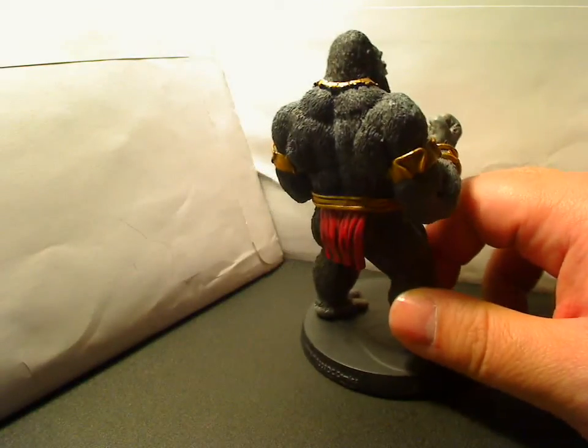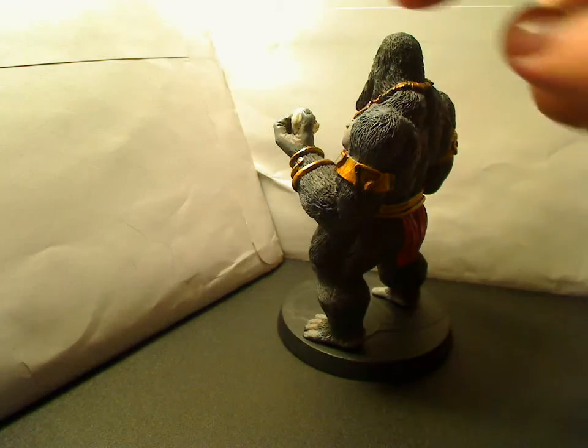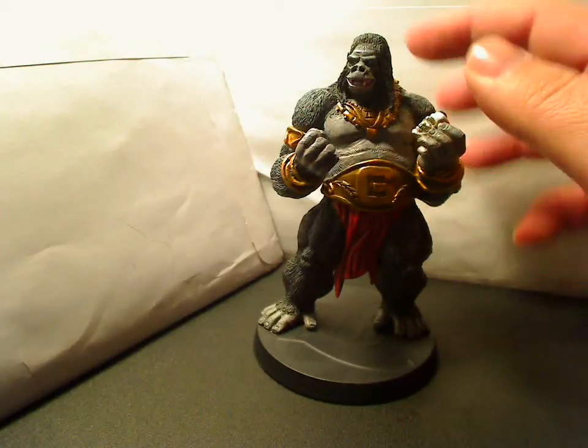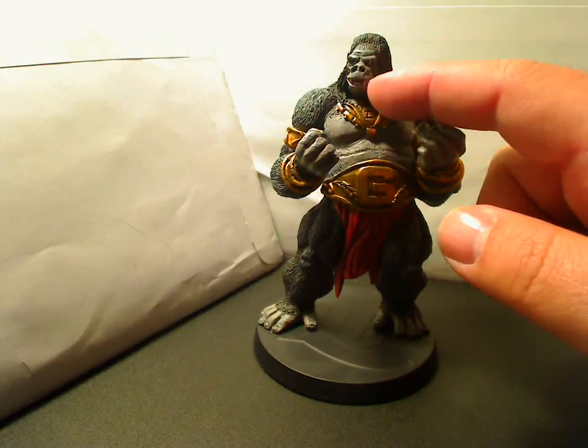If you look on the back, the way the muscle is, and if you go on to the side, you can see he's got a skull. The face looks really, really well done, especially around the nose and the mouth area.